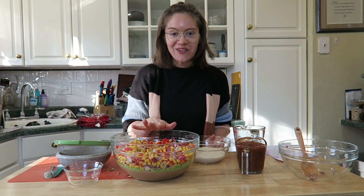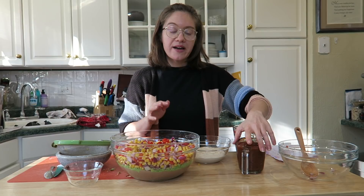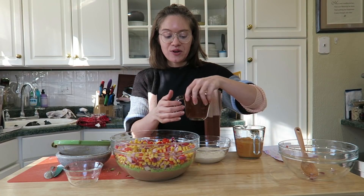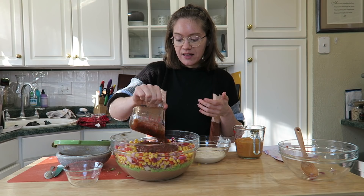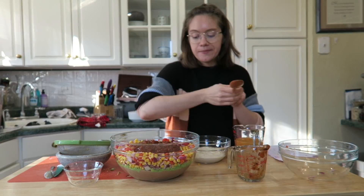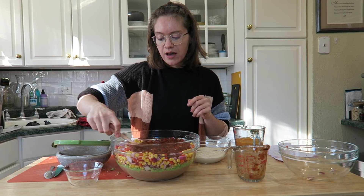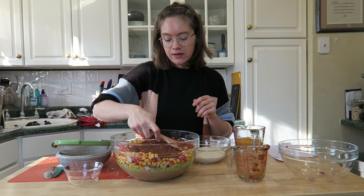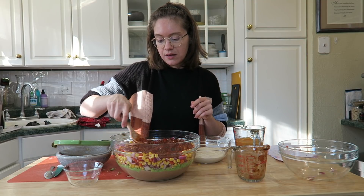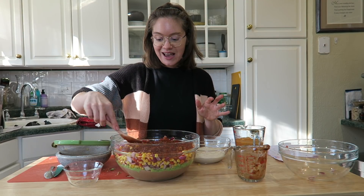After spreading out the vegetables evenly, add a layer of salsa. You can use store-bought or homemade salsa — either way is perfect. Use around one cup to one and a half cups, depending on how much salsa you like, just enough to cover the vegetable layer.